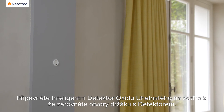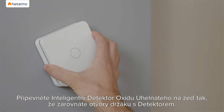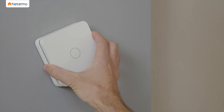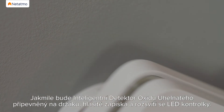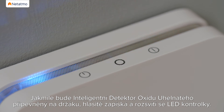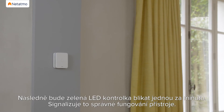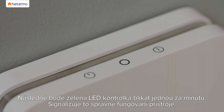Secure the Smart Carbon Monoxide Alarm on the wall mount by aligning the slots on the wall mount with the alarm. Then turn the alarm clockwise to fix it to the wall mount. Once attached, the Smart Carbon Monoxide Alarm will beep loudly and all the LEDs will turn on. The green LED will then flash once per minute to indicate that the device is working properly.